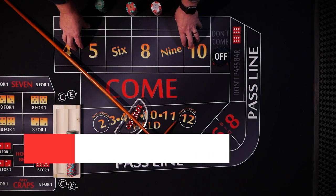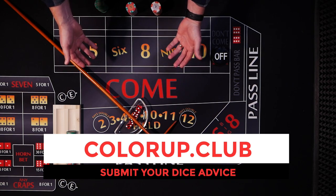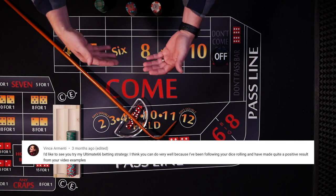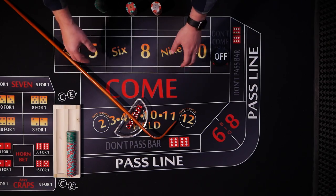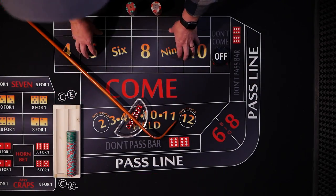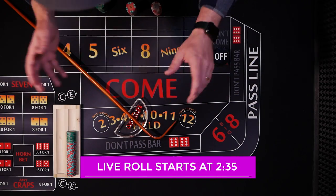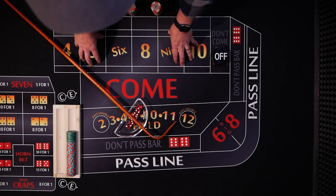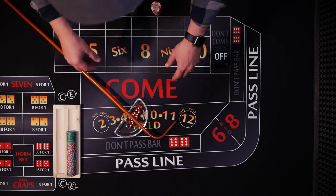Today's strategy is not exactly a dice advice because it wasn't submitted to my website. I actually got it from another YouTuber — well, he gave me permission and asked me to roll this strategy in the comments. His name is Vince Armani and he likes to call this strategy the Ultimate 66. If you haven't seen Vince's channel, go check it out. He does a lot of unique and cool stuff using a computer with different strategies. I'll link to his channel down in the description.